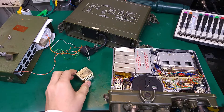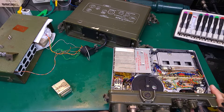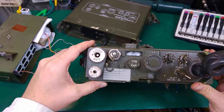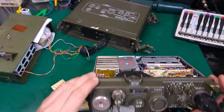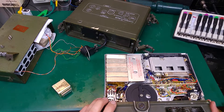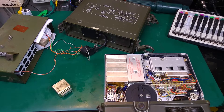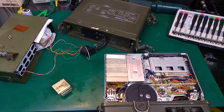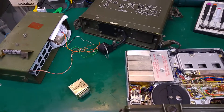Hello, today I would like to show you a project that I'm currently working on. Over here I've got a PRC-10 — this is a US manpack tactical VHF radio. As you can see, I've got it open because it's not working, and I was trying to diagnose where the problem might be lying.